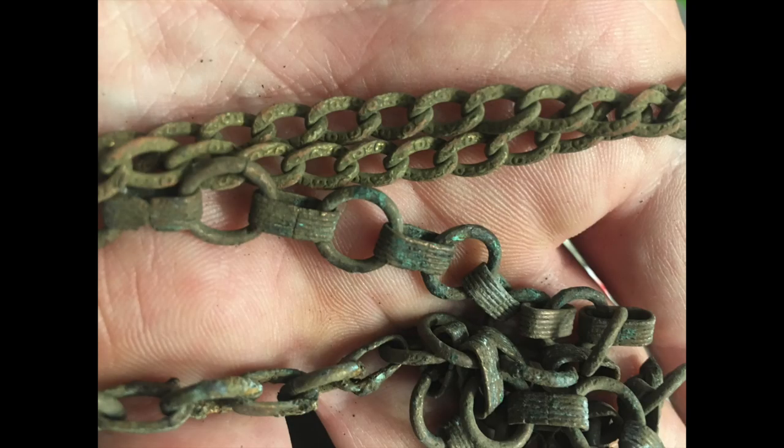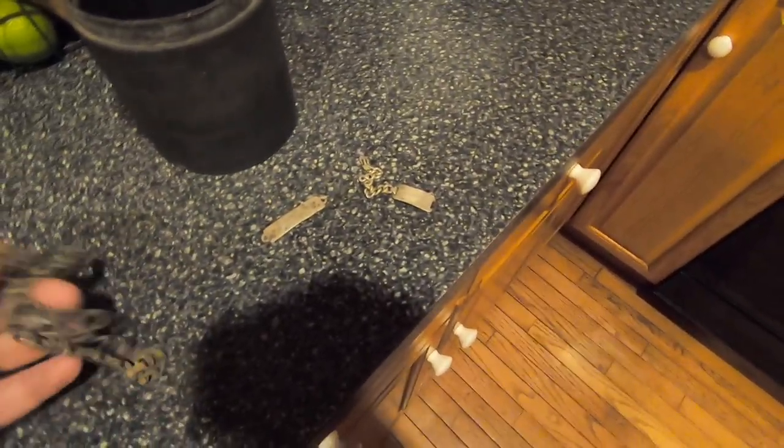I found these chains at Dead Horse Bay a few months ago and they've just been sitting there, but it's time to tumble tonight. Hi everybody — I'm doing a quick video tonight and I'm gonna be cleaning two chains that I found at Dead Horse Bay. This is one of them.